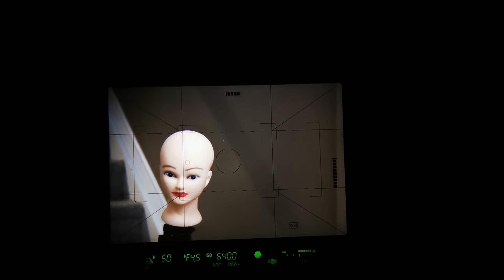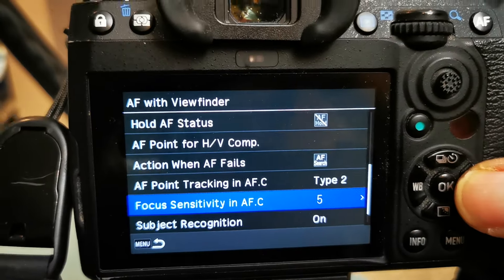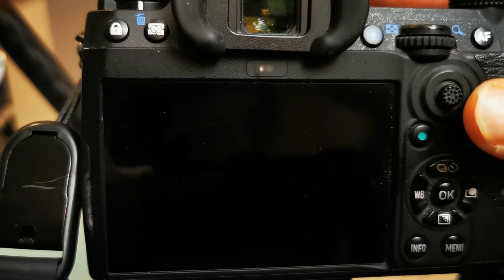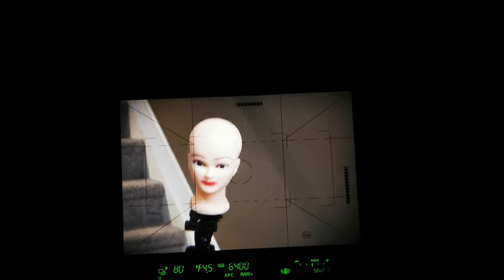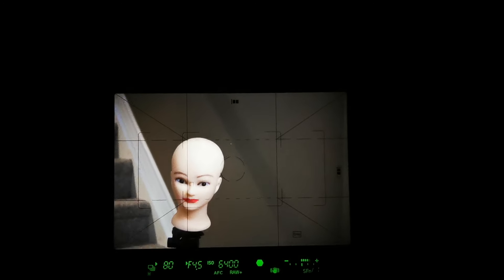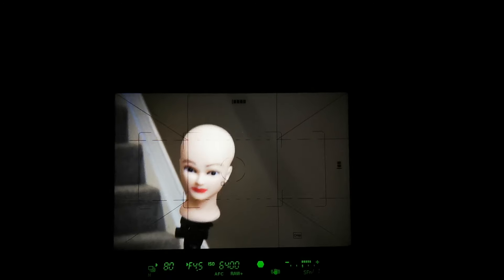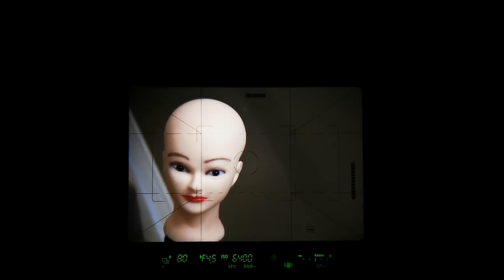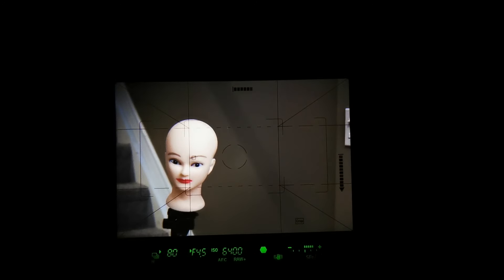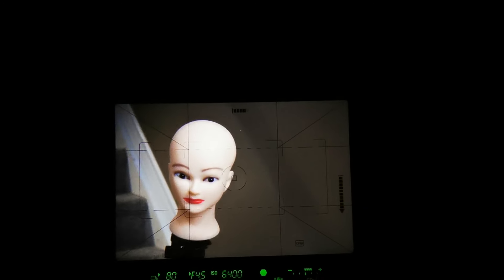Now let's turn stability mode back on with the same Type 2 autofocus and see how much of a difference that makes. Go to emphasize stability. As you can hear, it's not incrementally switching — it waits. So again, this is good for consistent movement that is easily predictable, not for erratic moving subjects.